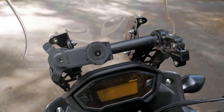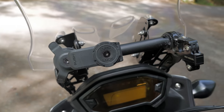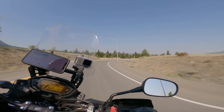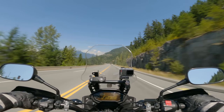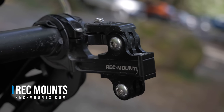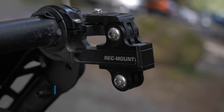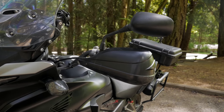Behind the windscreen I have a cheapo GPS mount from Amazon, which I attached a Quad Lock to — the Quad Lock I use for my phone. For the camera mount, I bought this when I was in Japan from a company called Rec Mount, a Japanese company that makes all sorts of interesting mounts mainly for bicycles. I've repurposed it for use on my motorcycle.